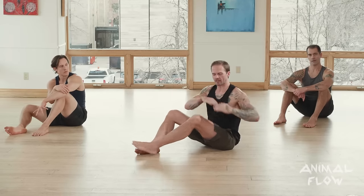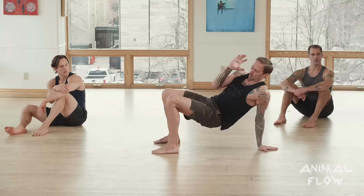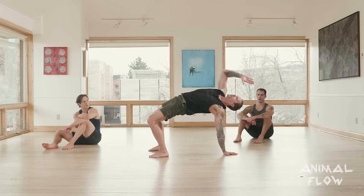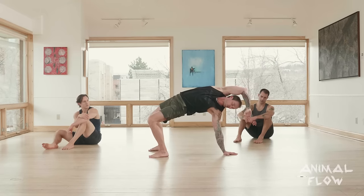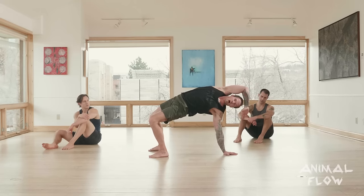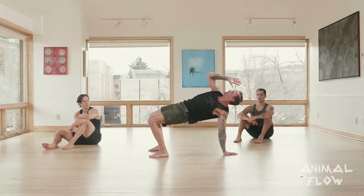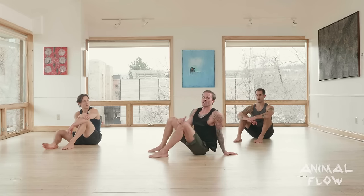If you still have a closed hip, you're not going to reach yet — your goal will just be to hit a clean three-point bridge. However, if you can get full opening of the hip, we'll go into the reach. Whenever we go into the reach, bring the arm up and over, stack the upper shoulder on top of the lower shoulder, frame the head with the arm, fingertips down towards the ground. Look towards the base arm and reach with the fingertips towards the floor, then look for the hand as you come back down.